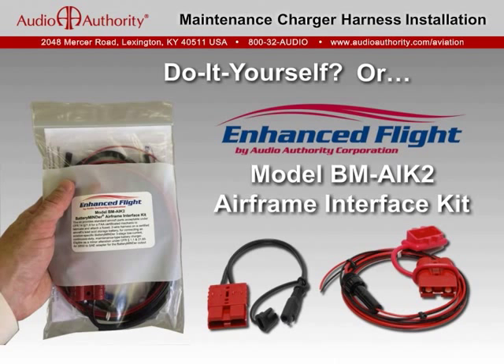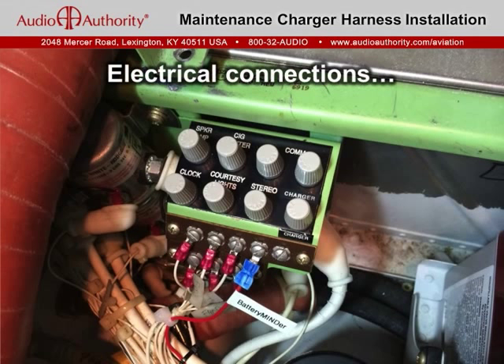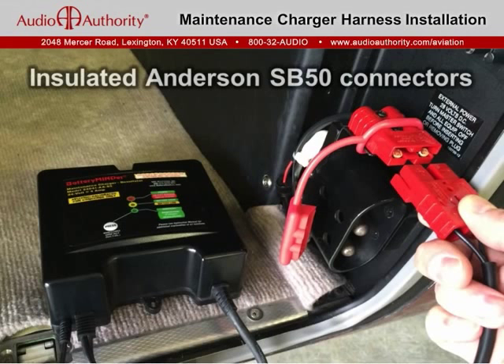The installation labor is typically about an hour. For safety and ease of maintenance, our kit typically connects to the aircraft's battery relay and airframe ground, not directly to the battery. It utilizes trusted Andersen SB50 polarized connectors and includes an insulating dust cover to protect the plug when not in use.